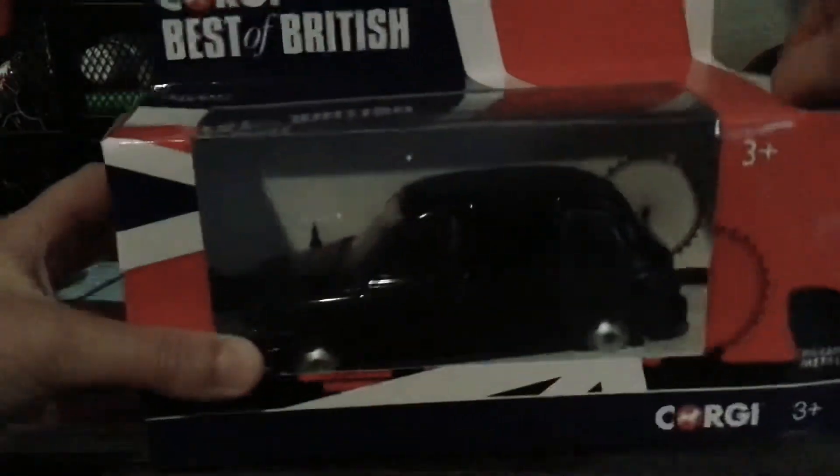This is actually ordered from the UK and it was made in the UK.